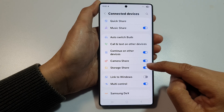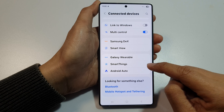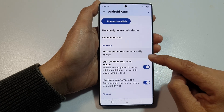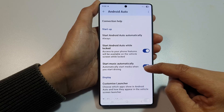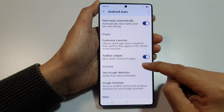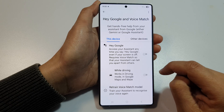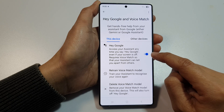After that, scroll down and tap on Android Auto. From here, scroll down and tap on Hey Google detection. At the top, make sure you turn off Hey Google.